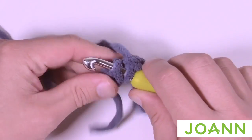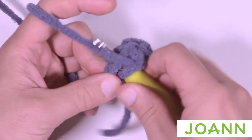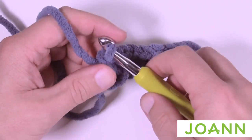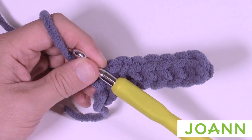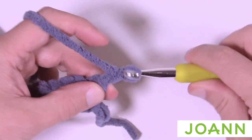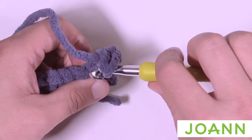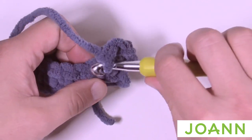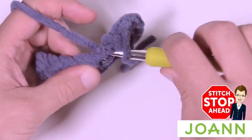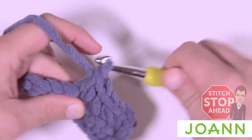Turn your work. To begin the next row, chain one and then starting right in the first stitch, single crochet all the way down — this will be row number two. I want you to do a total of eight rows altogether and then meet me back here, and we'll do an analysis with the tape measure to see how we're doing.